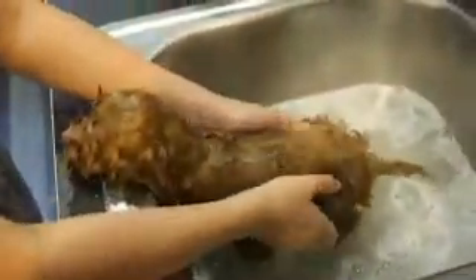Her legs. I think that she's all cleaned, and now it's time to dry her off. She is on a towel.